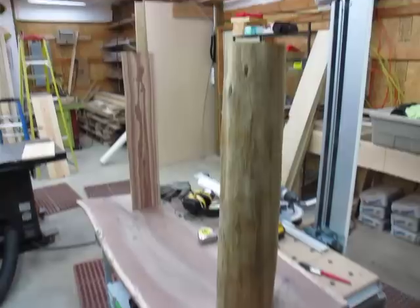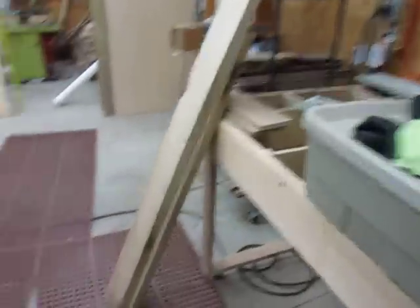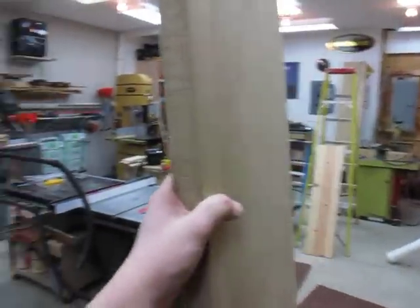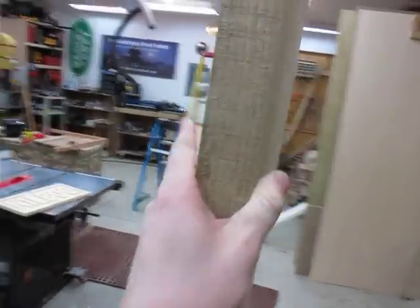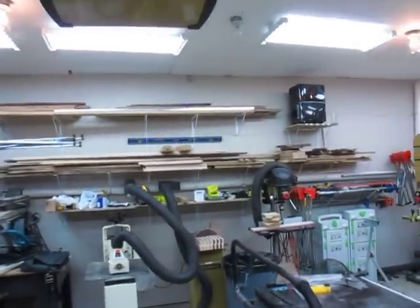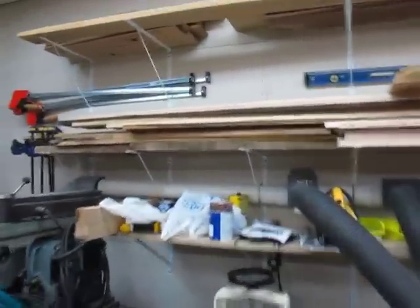I haven't exactly decided how I'm going to do the legs. I'm thinking I may use some of this 8-quarter — actually this is probably closer to 10-quarter oak here. I'm still kind of noodling around with how I'm going to do that. I still have a pretty big stack of long-term storage lumber that I need to sort through and decide what I really want to use for what I have.